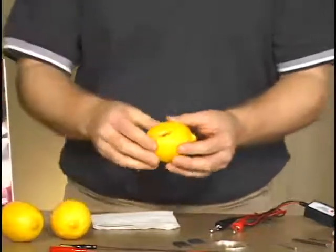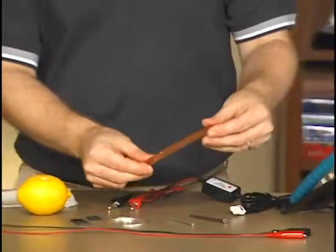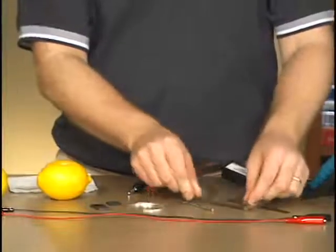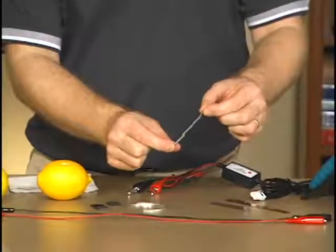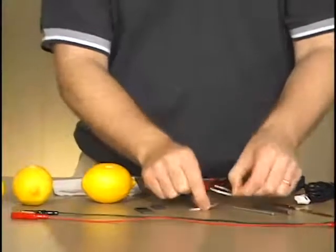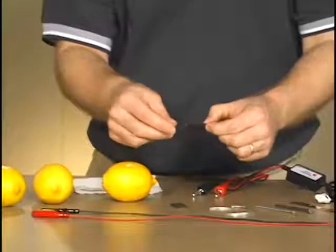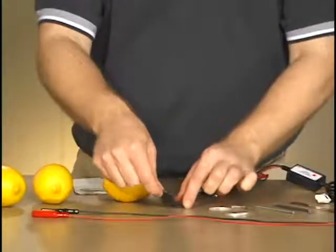Now let's talk about our electrode materials. I have a copper strip, a steel nail — steel is mostly iron, so the lab talks about using iron. I have a galvanized nail, which is coated with zinc, so this will be my zinc electrode. I have some magnesium strips, and lastly some pieces of carbon — just chunks of graphite. Artist's graphites can be used for that. Those are my electrode materials.